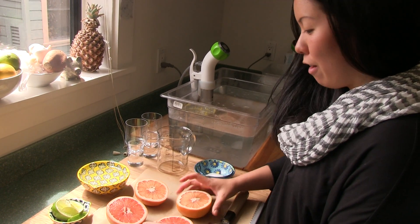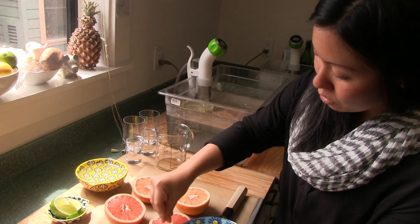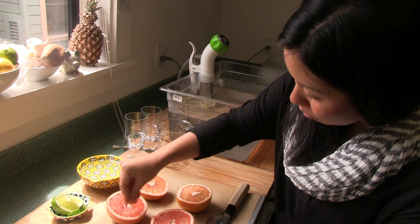I've got two grapefruits that I've cut in half. Put them on some parchment paper. We sprinkle a little bit of sugar on top, so when we broil it, it caramelizes.